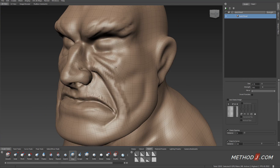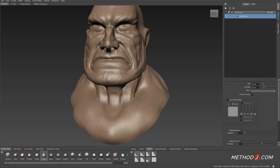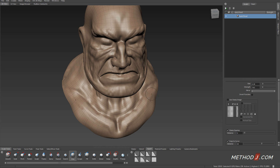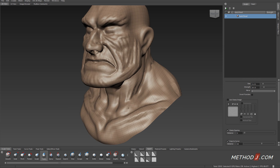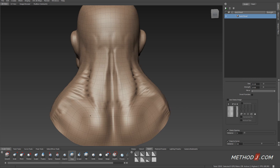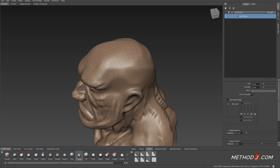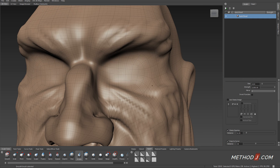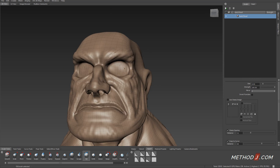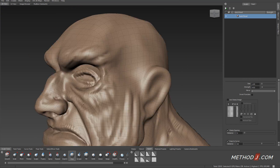Once I feel comfortable with the base shape laid out, that's when I start to subdivide my mesh to allow me to create extra detail. I start with a very low-res shape, deform that low-res shape using the wax and grab brushes, and once I'm happy with the base shape, I move on to adding more detail iteratively throughout the entire process.